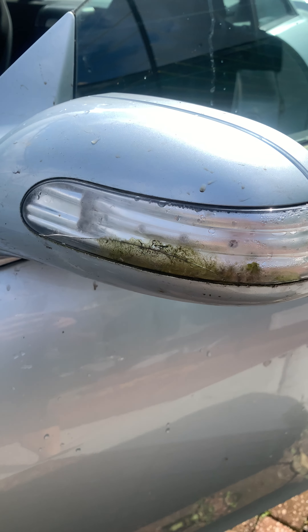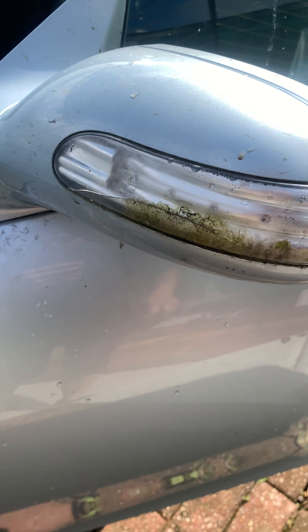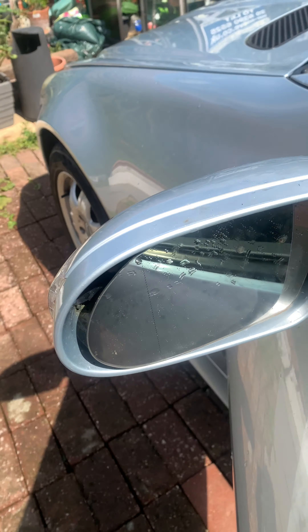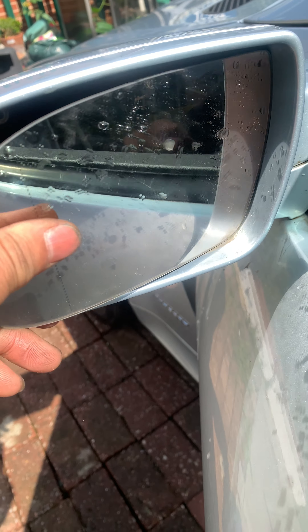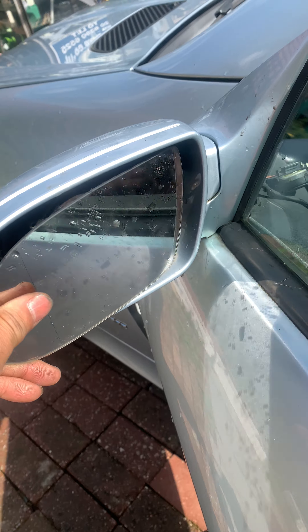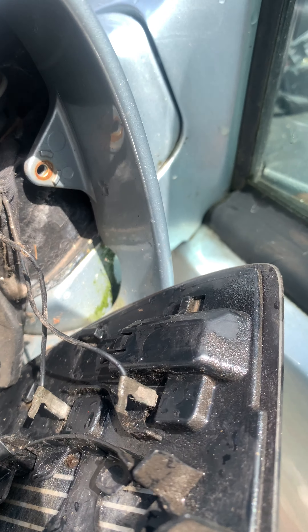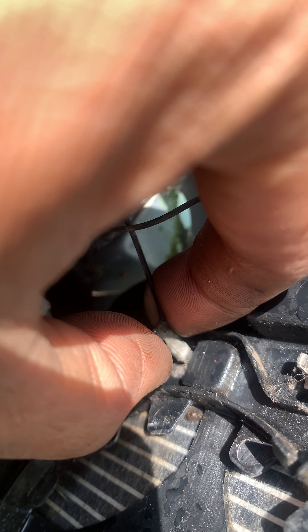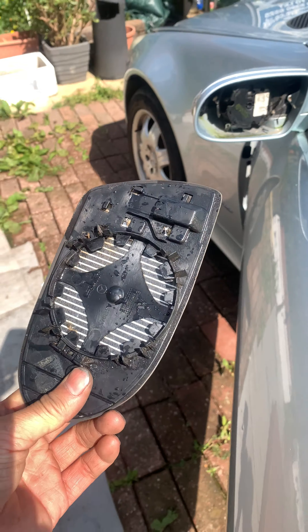Today I'm going to change the passenger side light on the SLK Mercedes. It's very easy. See this mirror here — put your finger in and apply it off. There should be two wires, heater wires, you need to undo. I've already undone it but I'm just showing you for demonstration purposes. Apply this off and the mirror will come up like that.